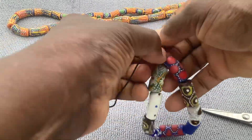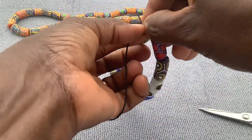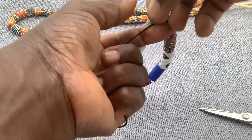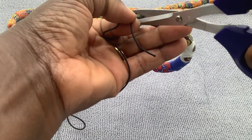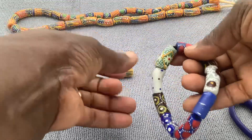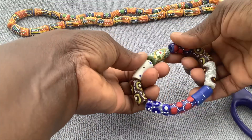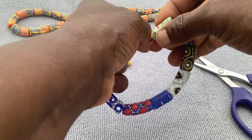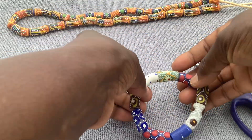Let's do it again: one, two, and the last one — pull it a little tighter and cut. Then pull it nice and gentle, and the knot goes right into the bead hole.